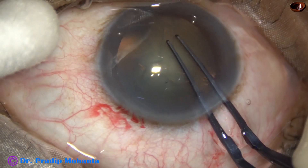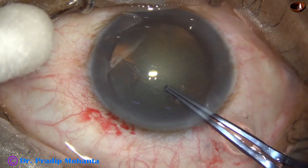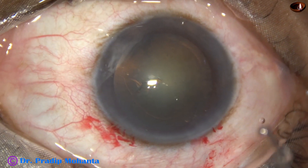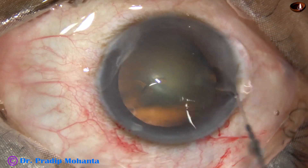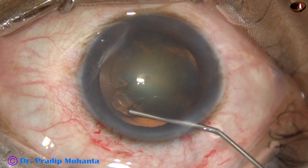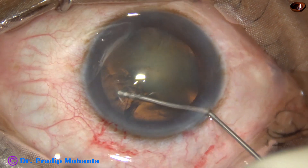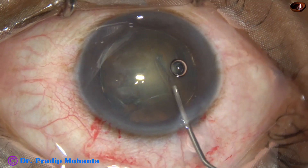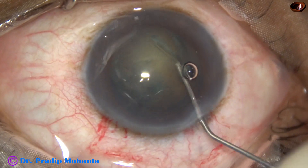Capsulorhexis is done with the help of Utrata forceps. And now hydrodissection — a 27 gauge cannula and BSS is used for hydrodissection.